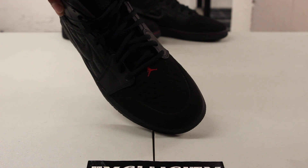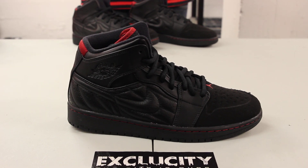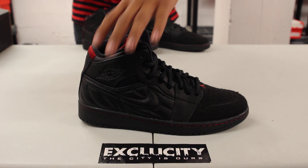They also gave it that Air Jordan 14 side panel right over here with a little bit of perforations.